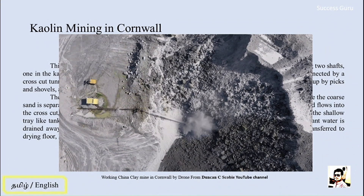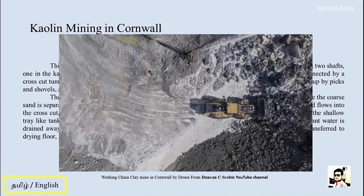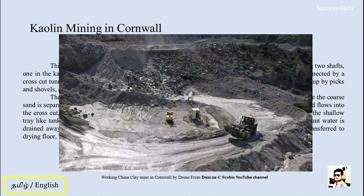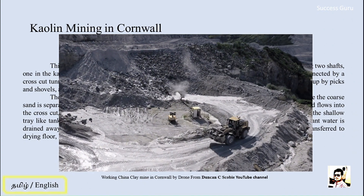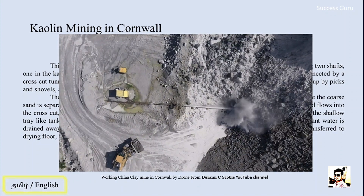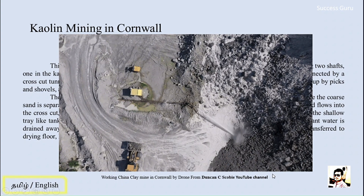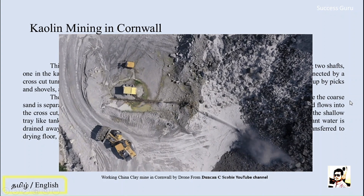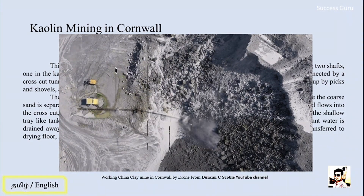This video is from a YouTube channel — I think the channel name is Duncan C. Scoby — and it shows the working principle of a china clay mine in Cornwall. If you have time, check this video for a generalized idea about the actual size and method of mining in this region, which is still actively running today. If you have any doubts, mention them in the comment section and I will try to address them in upcoming videos. Thanks for watching, have a great day.